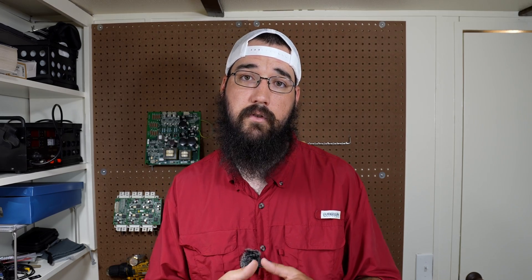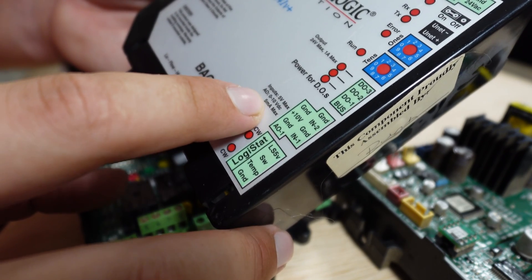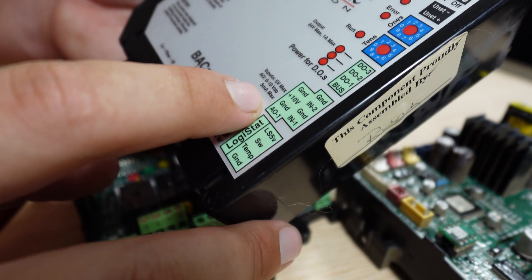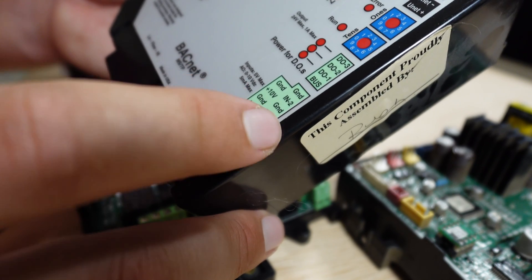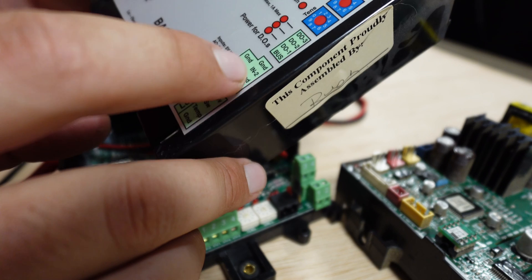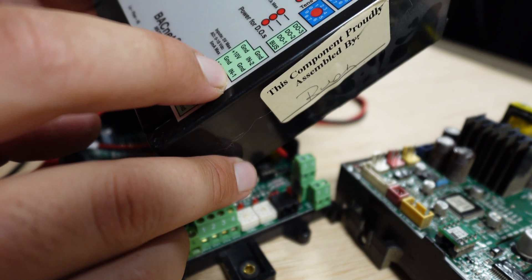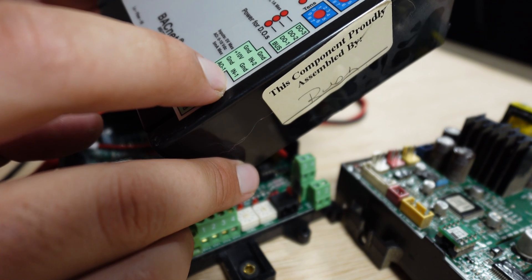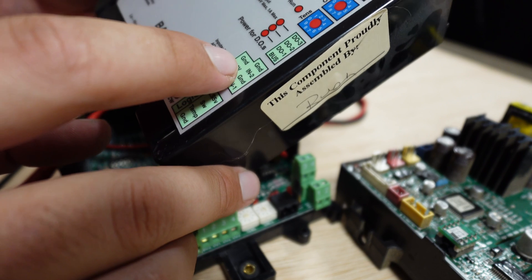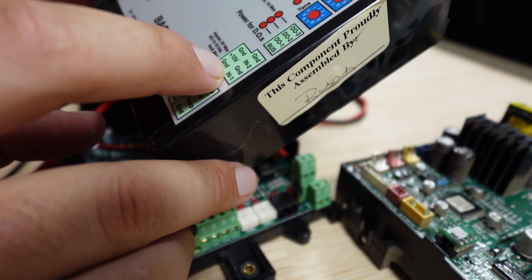To troubleshoot your analog points you're going to have to look at what your options are for that board and what you're trying to troubleshoot. This controller tells us its analog output is designed for zero to ten volts DC at five milliamps max — enough to engage a relay or send a reference signal to a VFD but that would be about it. It also has a ten volts DC output for consistent power, which could be used to feed transducers that then give reference feedback into the input terminals. What's critical is using the ground terminals — whether testing outputs or inputs it's highly suggested you test these terminal points back to their ground source for the most accurate readings.